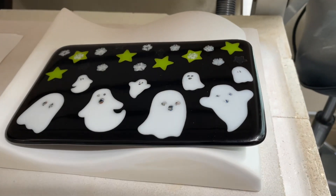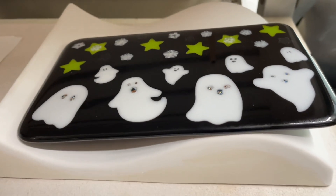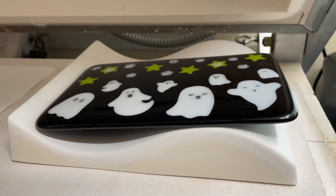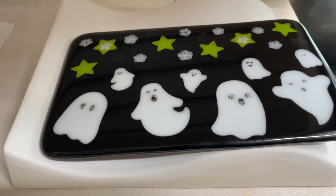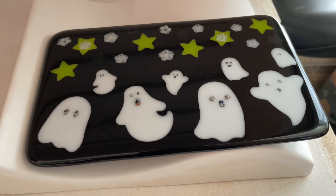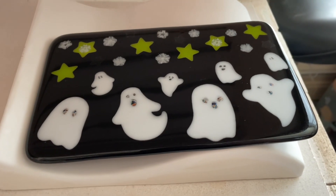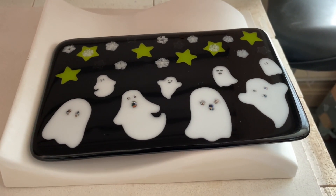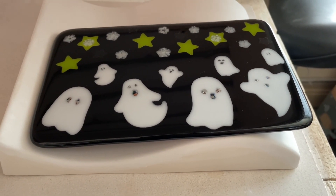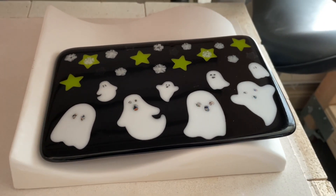Here is the piece now flipped and refired — looks really good. I'm going to slump it on this double-curved mold to give it some dimension and allow it to be a self-stander. Now, white and black are notorious for heating and cooling at very different times, so I'm going to be very conservative on this ramp — just going 150 degrees an hour up to about 1220°F and hold for 10 minutes, then ramp back down. I want this piece not to crack; I've seen a lot of people have issues with pieces that are white and black together.